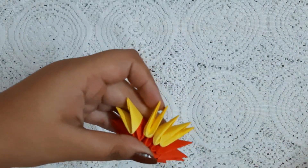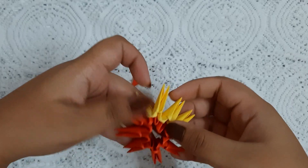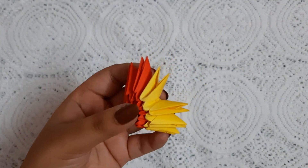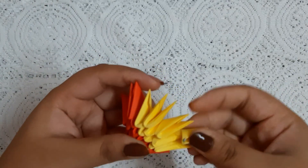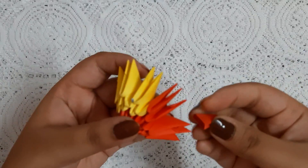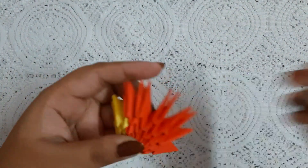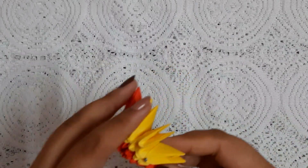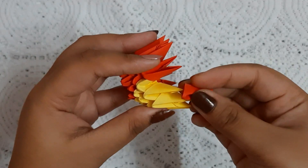In the third row there are four yellow pieces and remaining red pieces. In the next row there are three yellow pieces and remaining red pieces. Now fold it frontward, then again put two yellow pieces and remaining red pieces and complete the row.